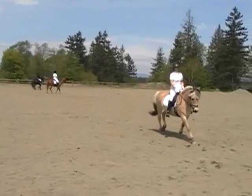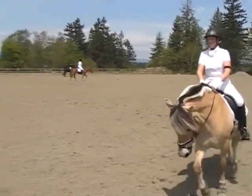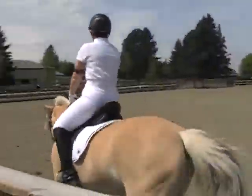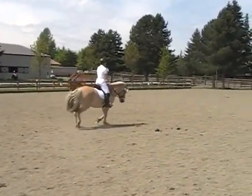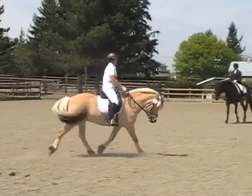Let's go back to trotting and let's get that again, a little more sharp this time. You need to give him a little bump with the legs — wake up — or a little tap with the whip. You just need a little reminder that, yes, I do need to go into the canter.